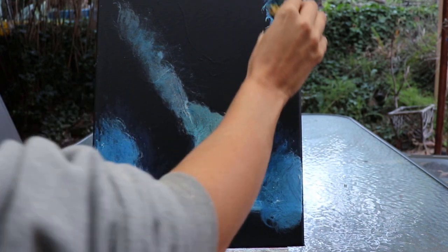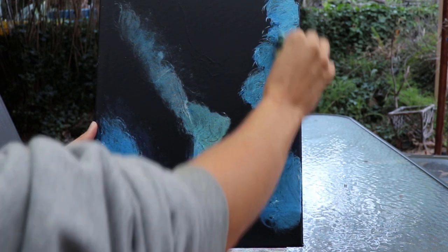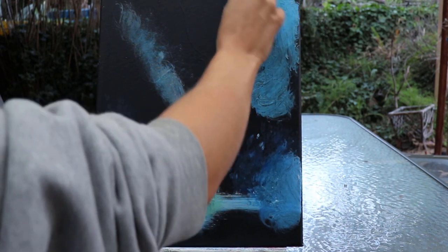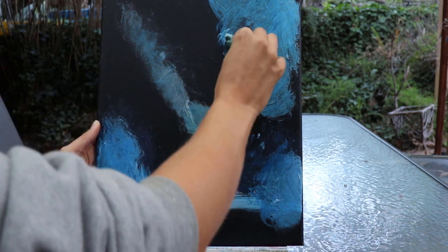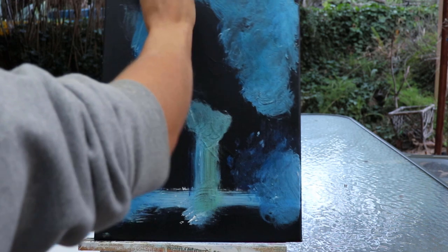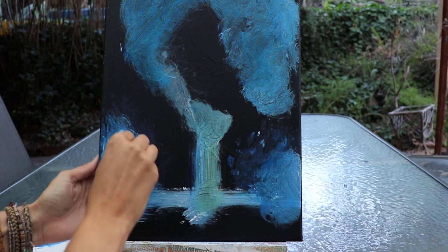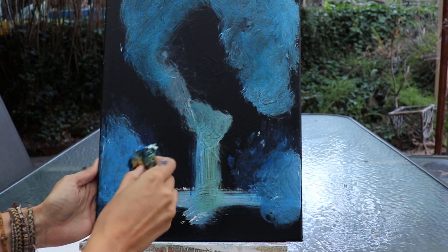Colours wise, I've literally gone as basic as possible — just two blues, so the warm and the cool blue, white, and black. Really simple, basic composition. Using that scrubbing technique in the corners, I want the tops of this painting to be quite dark just to give it more of a nice compositional feel.